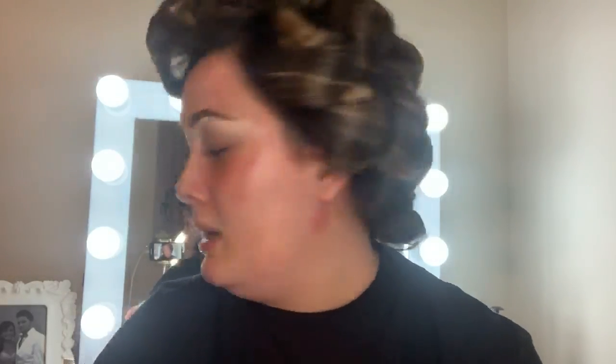I carved my brows out using the ColourPop No Filter Concealer. For my brows, I used the ColourPop Brow Boss — just like a basic brow pencil. Now I'm going to prime my eyelids with the same ColourPop No Filter Concealer in Sheer Fair 6. I also got the ColourPop sponge, so we're going to see how this works.